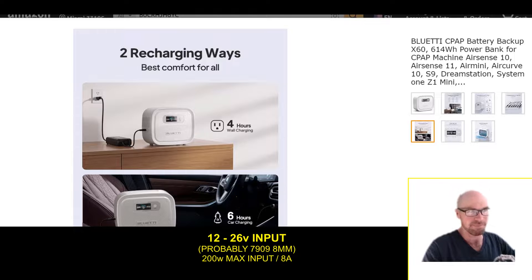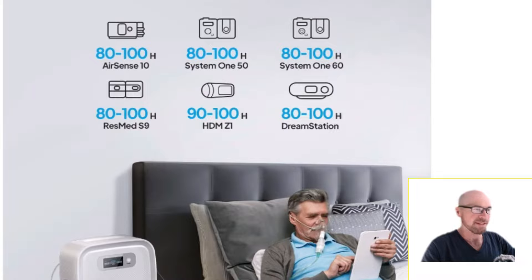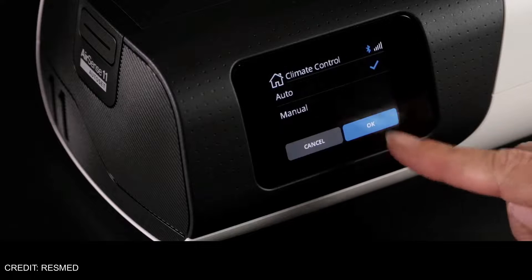It's actually pretty decent. This is 614 watt-hours and that's going to give you somewhere around 80 to 100 hours of runtime depending on the CPAP model.